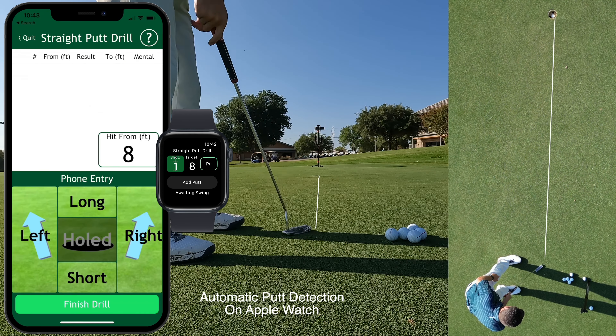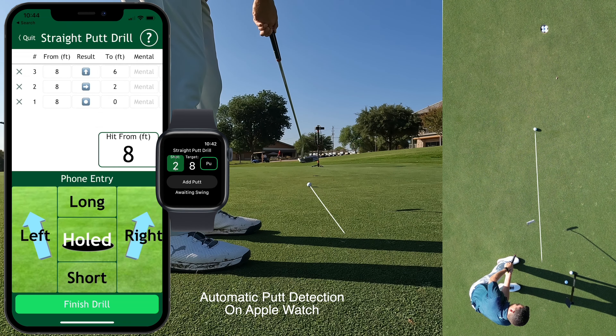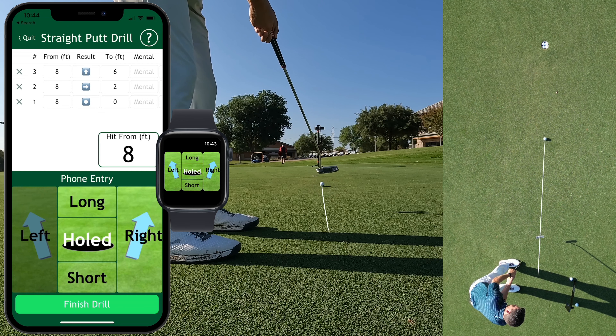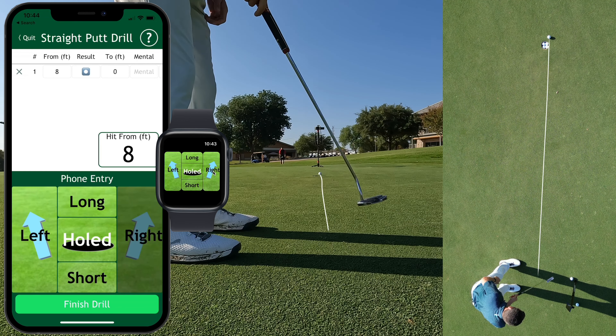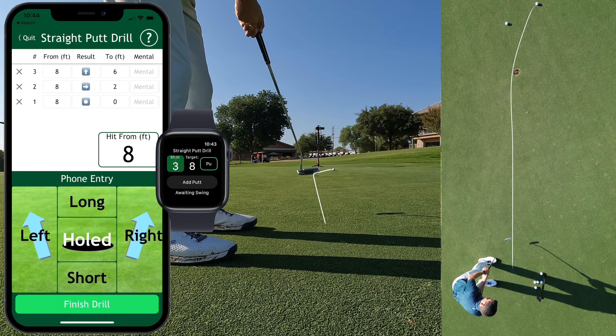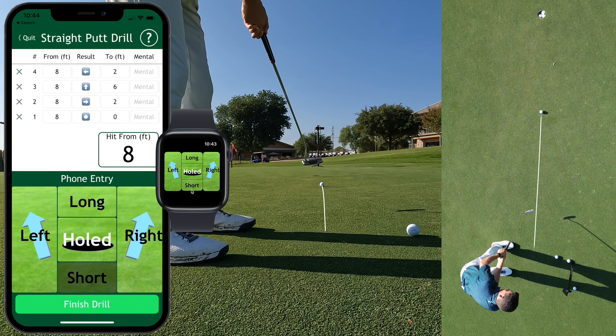If you make the putt, mark the putt as holed on your phone or watch. If you miss left, mark the putt as left on your phone or Apple Watch. If you miss right, mark the putt as right. If your putt has too much speed, mark the putt as long. If your putt ends up short of the hole, mark the putt as short.